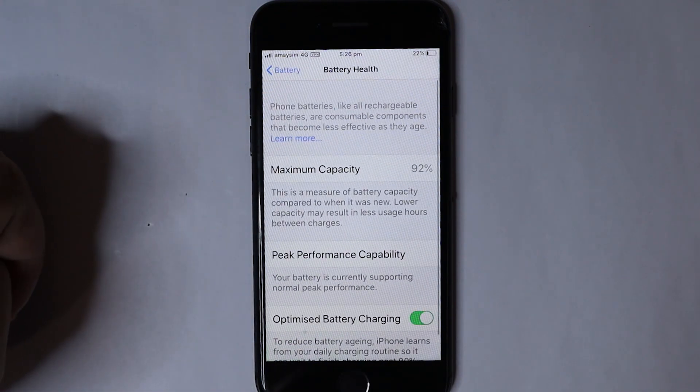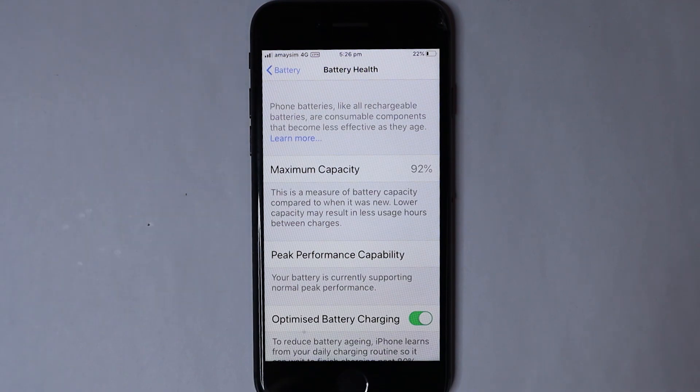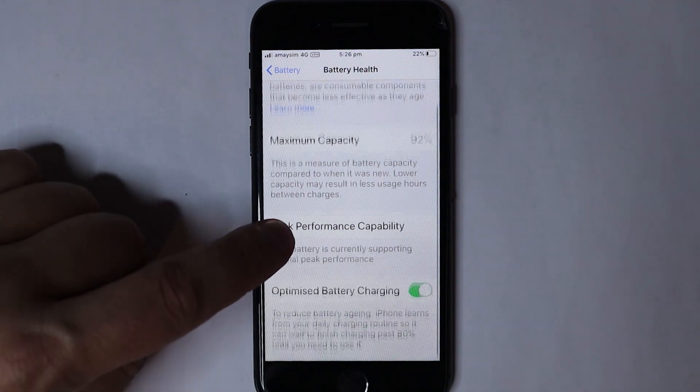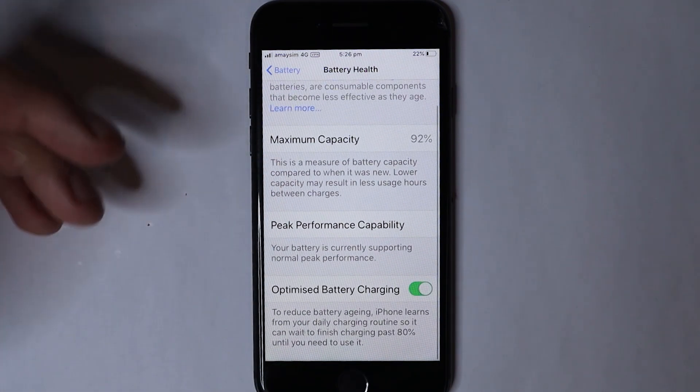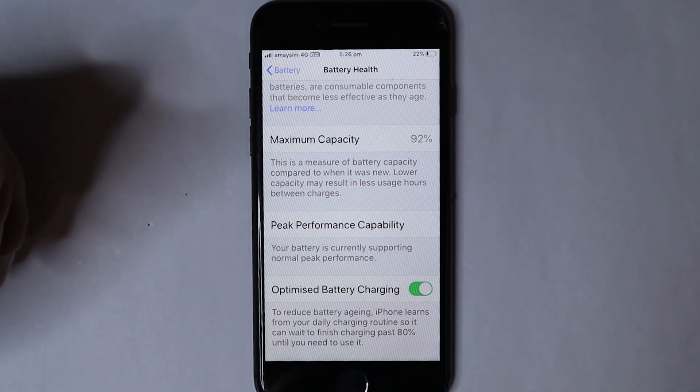You click on Battery Health, and once we're in there, you'll see that it has a Maximum Capacity and a Peak Performance Capability, and it'll also have a little section at the bottom for Optimized Battery Charging.